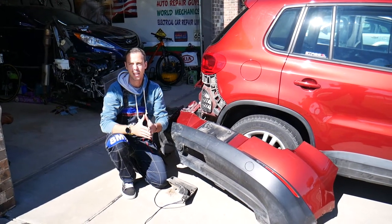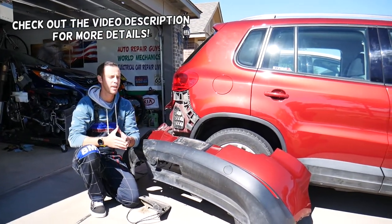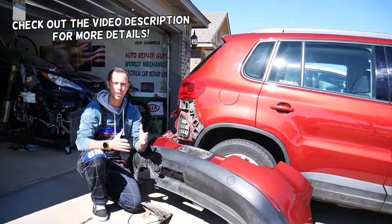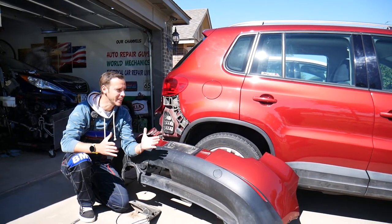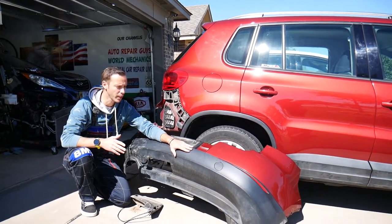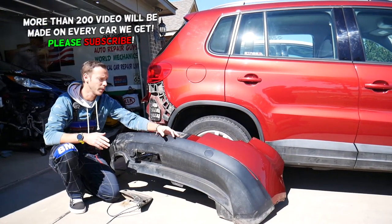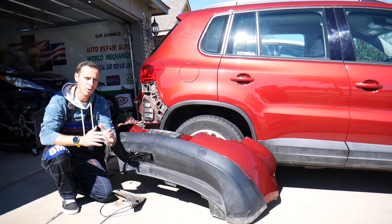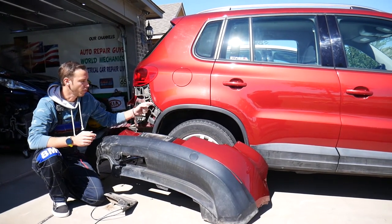Hey guys, welcome back to Auto Repair Guys. Thank you for watching and subscribing to the channel. Today will be a super helpful video for anyone with a Volkswagen T1 first generation from 2008 to 2016-17. If you need to remove the rear bumper cover, stay with us. We'll explain how to do it step by step, because there are a few hidden bolts, and if you don't remove them you can actually damage your bumper and break your tabs.